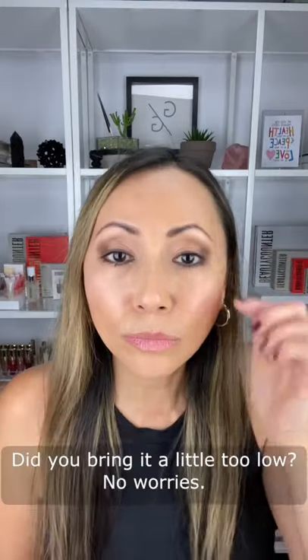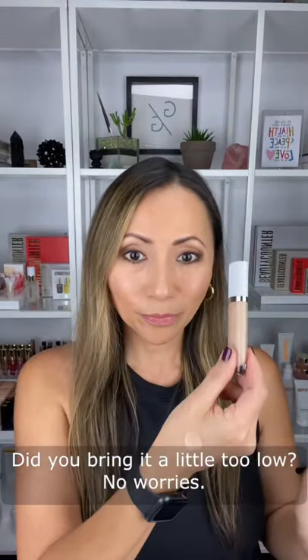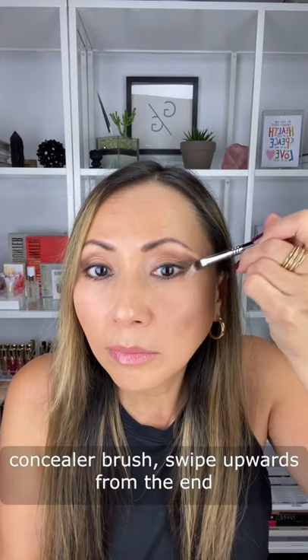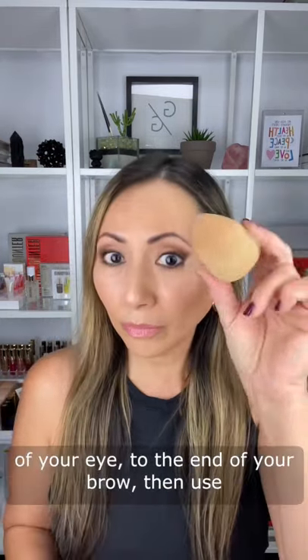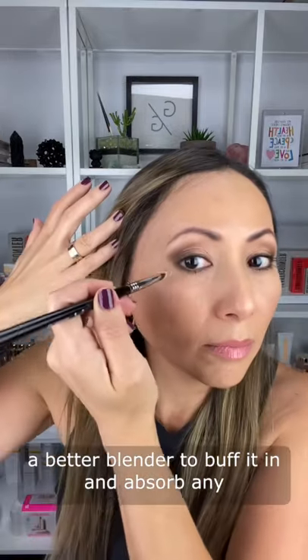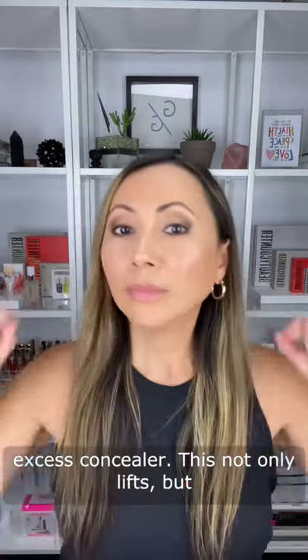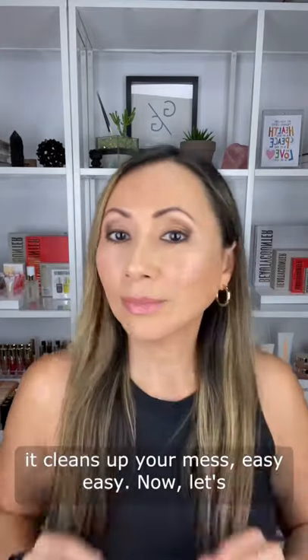Made a mess with your eyeshadow application? Did you bring it a little too low? No worries — just take your favorite concealer with a flat concealer brush, swipe upwards from the end of your eye to the end of your brow, then use a beauty blender to buff it in and absorb any excess concealer. This not only lifts, but it cleans up your mess. Easy.